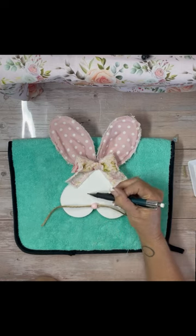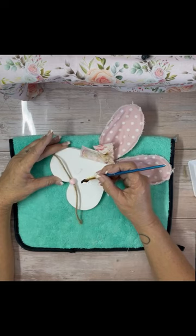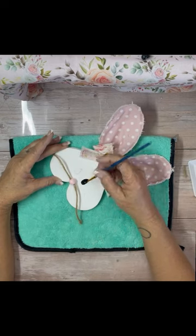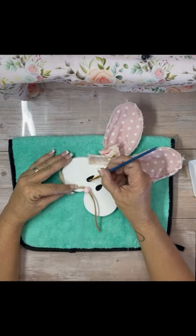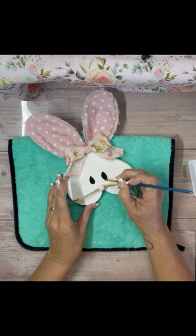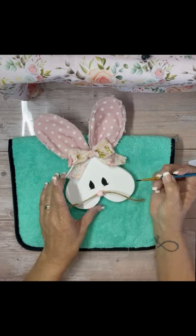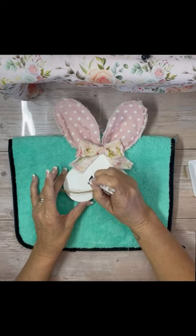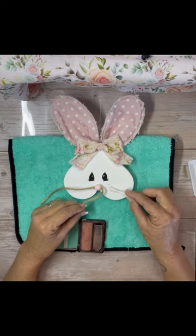I drew on the eyes first, just in case, because then I can erase them. Then I used black acrylic paint to paint on the little eyes. I'm getting more comfortable doing faces. I did put a little line underneath the eyes — it kind of gives them the appearance of little cheeks. I did add eyelashes and then little white dots.